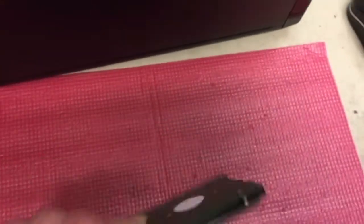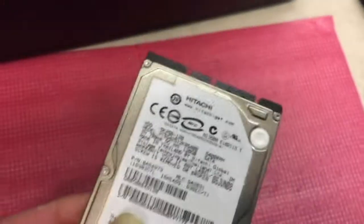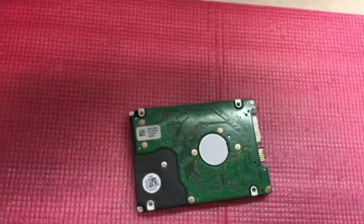Now once you've got the hard drive out, this is the part that has to be destroyed. The laptop itself can safely be disposed of, but this bit here is the bit that has to be safely destroyed before disposing.